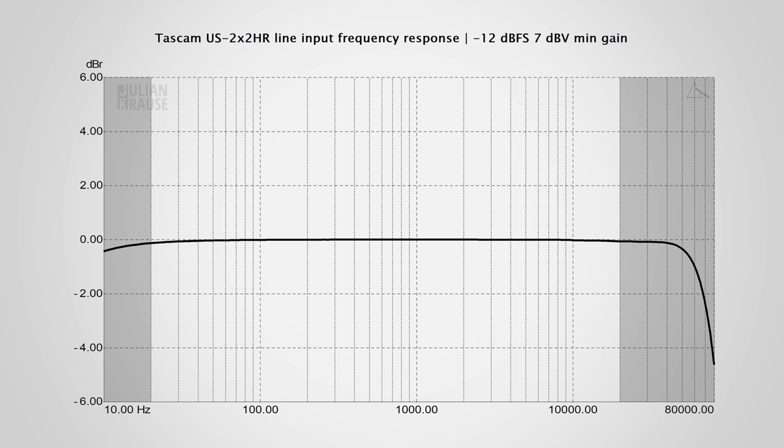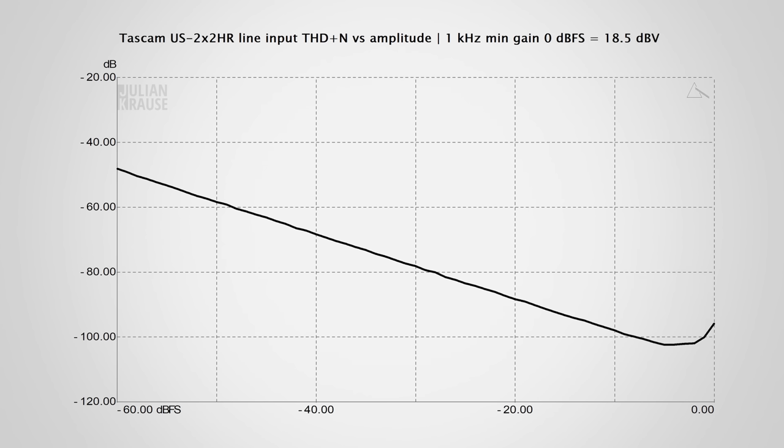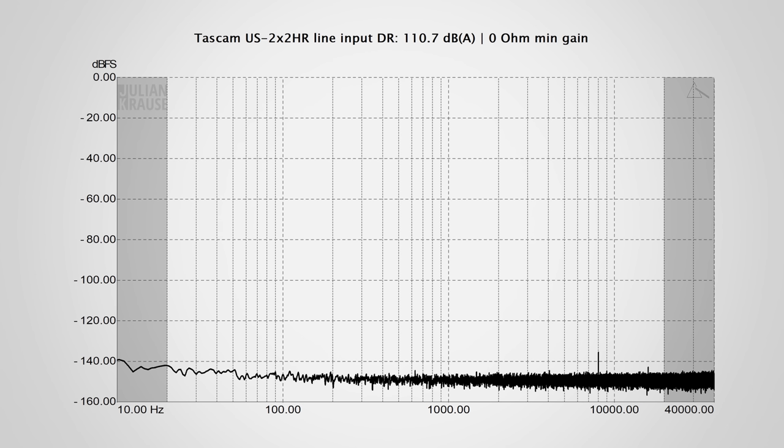Let's have a look at the line level inputs of the 2X2HR. The frequency response is extremely flat in the audible range with only a 0.2 dB drop at 20 Hz, which is negligible — and the response extends above the human hearing range with the –3 dB point at 75 kHz. The THD plus N versus amplitude also looks very good, showing a steadily descending line with just a small hint of rising distortions at around –100 dB, meaning the distortion components are negligibly low and mostly buried in the noise floor.